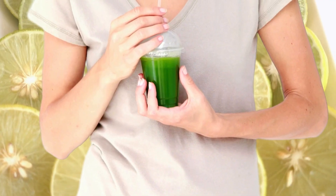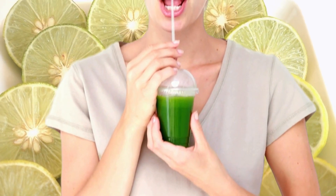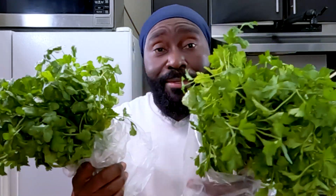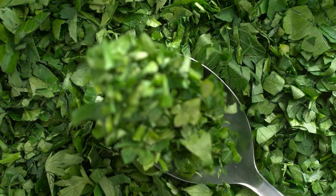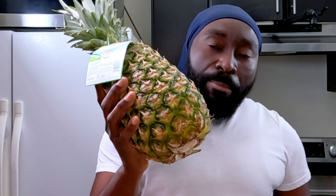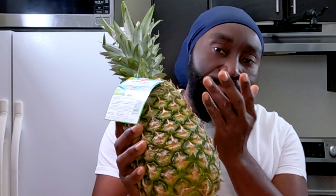Let me introduce our ingredients so we can get started. Today we have cilantro and then we have parsley — they look very identical, I really don't know the difference. These are great herbs for detoxification of the kidney. And then we're going to add in the pineapple — a whole thing, a couple of slices of it — and then I decided to throw in some lemons.